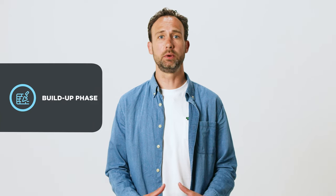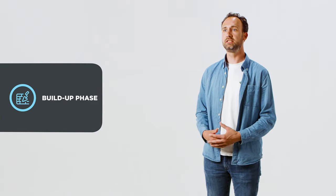Then there's a blue icon showing that you are in a build-up phase. This is the initial phase of the training plan, especially when you're coming from a relatively untrained state.